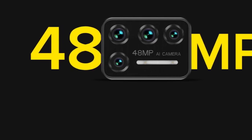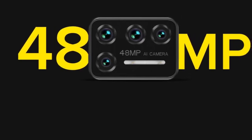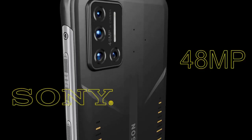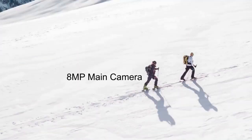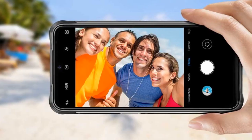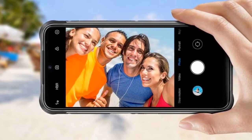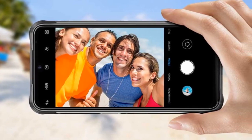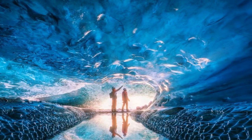Video: Both the front and rear cameras can shoot videos at up to 1080p at 30fps. Rear Camera: 48MP Sony primary camera, 16MP ultra-wide-angle camera with 120-degree field of view, 5MP depth camera, 5MP macro camera with 2.5cm macro distance. Front Camera: 24MP Sony ultra-clear front camera with f/2.0 aperture.